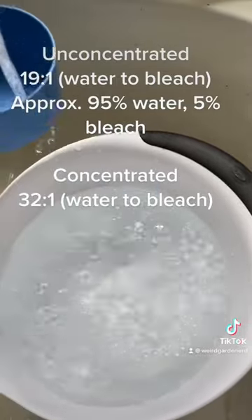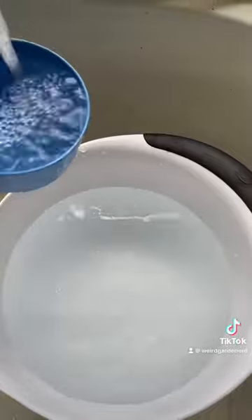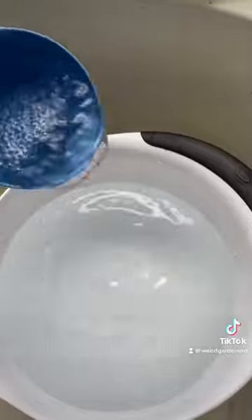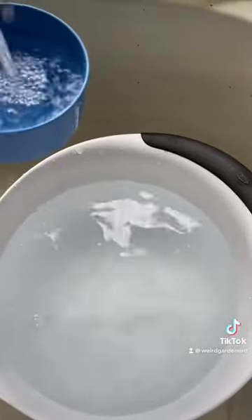That's approximately 95% water and 5% bleach. For concentrated, you're doing 32 to 1. Feel free to rewind, pause, or screenshot as needed. As you can see here, I am adding the 19 scoops of water to the 1 scoop of bleach I put in at the beginning.